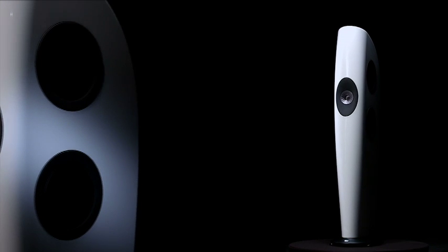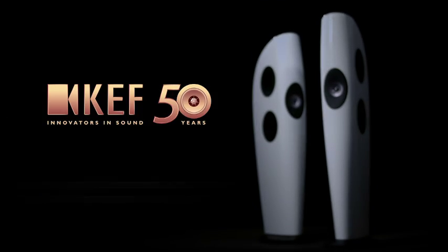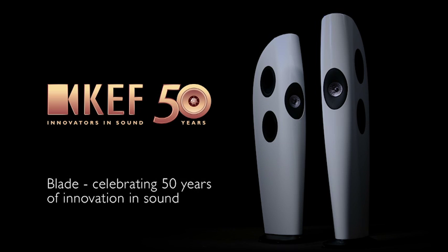The whole look of the cabinet reflects the holistic approach taken in the creation of Blade. It's the combination of all its parts that make it unique. Blade — celebrating 50 years of innovation in sound.